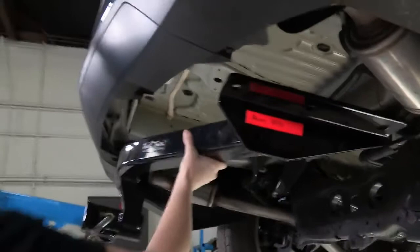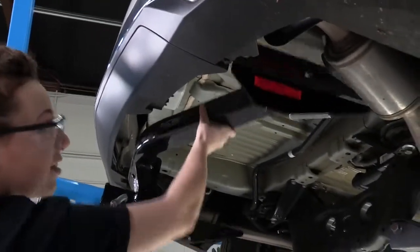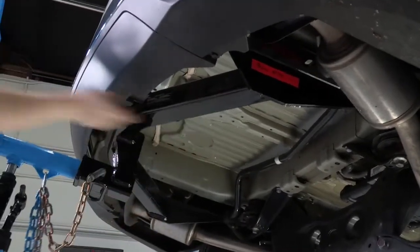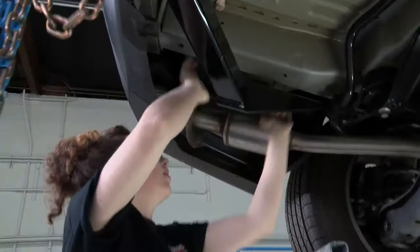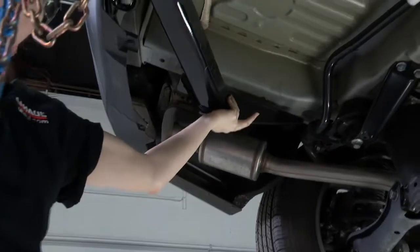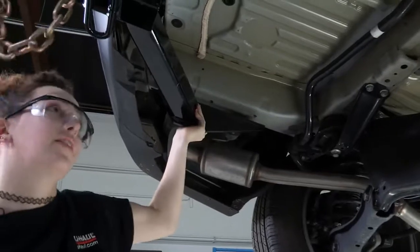As we raise it, we're going to be careful to just scoot past the exhaust there. You want to watch out on the driver's side as well. You may need to move the exhaust slightly out of the way, but you aren't going to have to drop it for this one. Now we're just going to pull it towards the rear so we line up with those weld nuts.